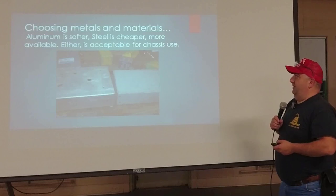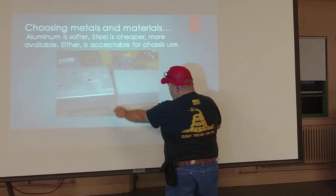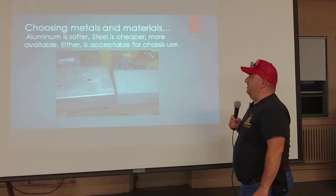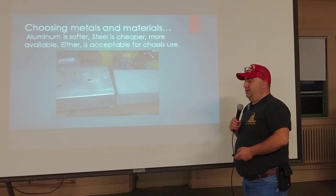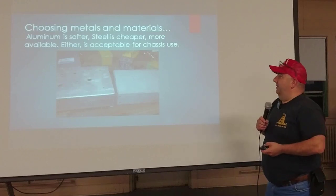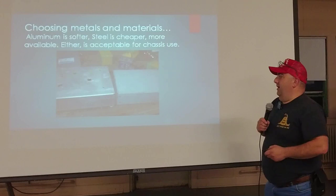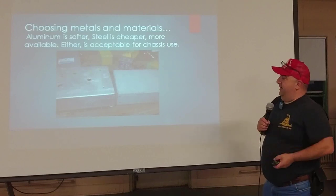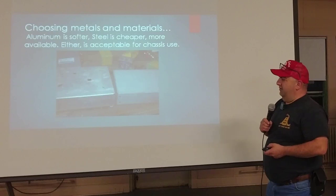Choosing the metal and materials: aluminum, that's the stuff on the left here, is softer. Steel is harder — it tends to be cheaper and more available, but it's harder to work with. The aluminum is soft and bends easily when you're trying to work on it. Those are both prefabricated chassis boxes, which are readily available and not too expensive.